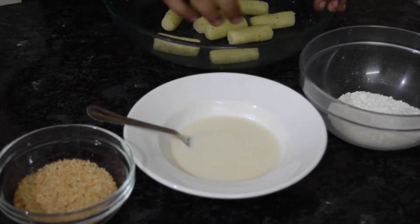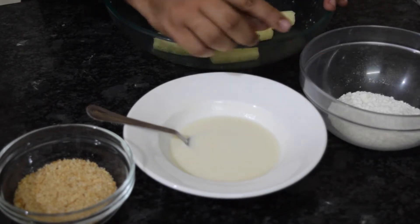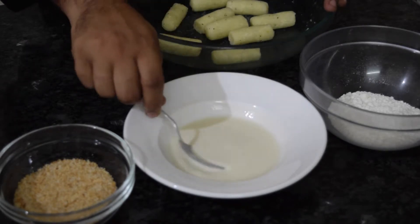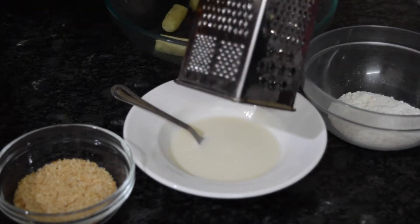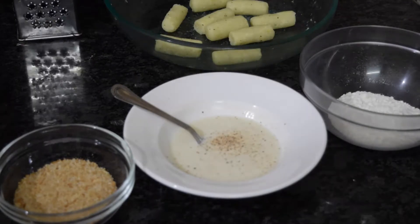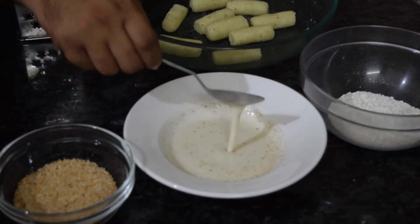The crumbing station is ready. Here I have taken flour with added salt, pepper, and seasonings. Here is a slurry of all-purpose flour and water. To the slurry I will add a pinch of nutmeg — just grate the nutmeg and add it in, then mix. Salt and pepper are also added to the slurry.